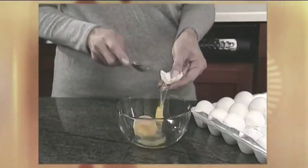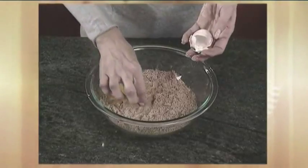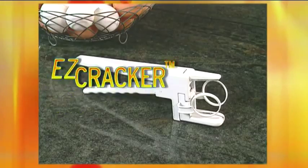You can crack them this way, you can crack them that way, and we've all done this. But no matter how you crack them, you always end up picking out eggshells. Not anymore! Introducing Easy Cracker!